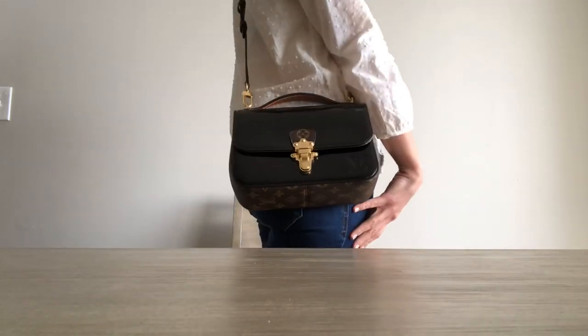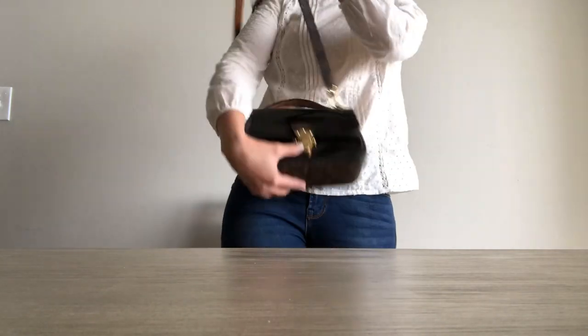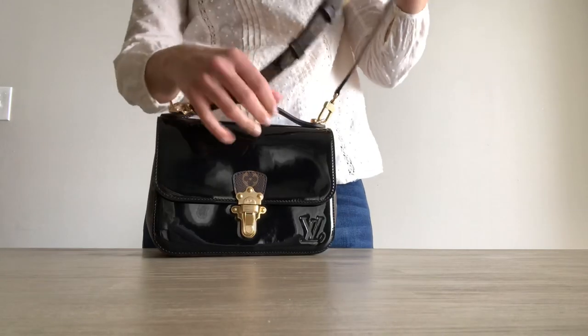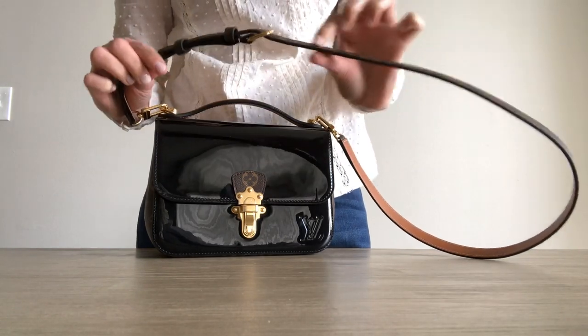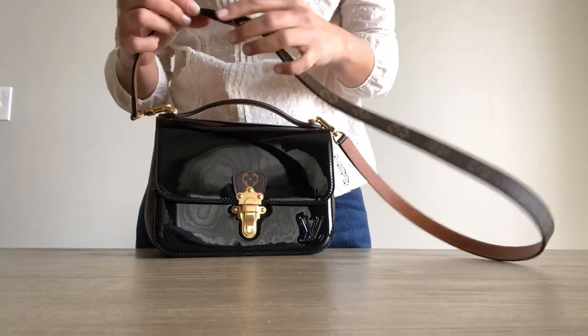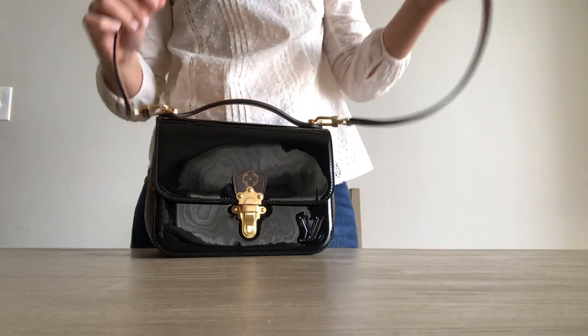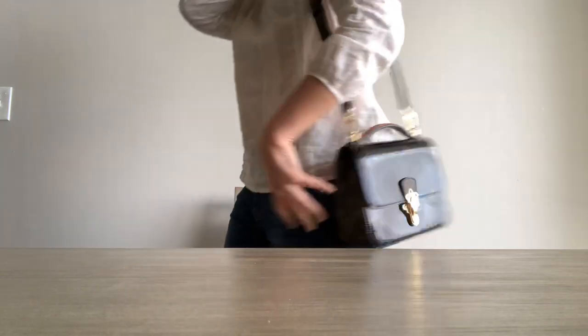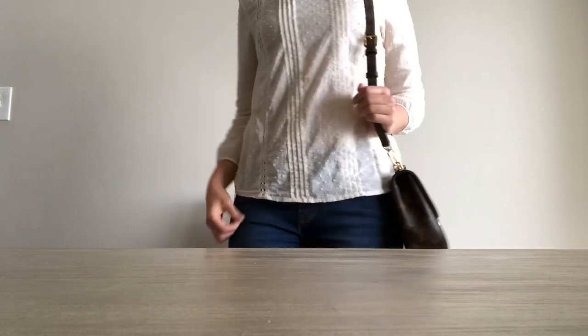I'm 5'6" and this is how it looks on my shoulder. The strap is adjustable, so you can shorten it or make it longer. For me, I just keep it on the second hole towards the end. If you want to just keep it on one shoulder, it'll look nice too.